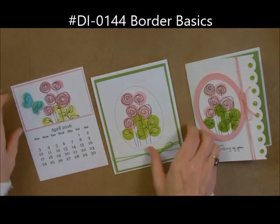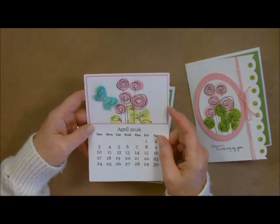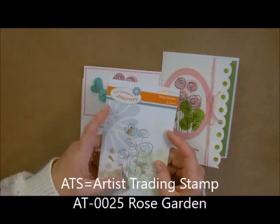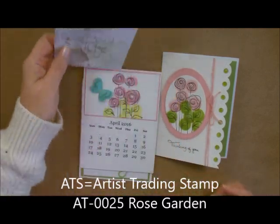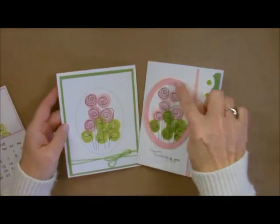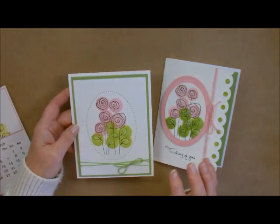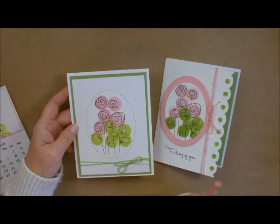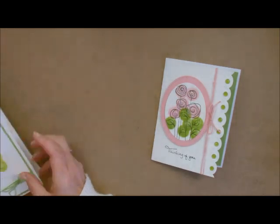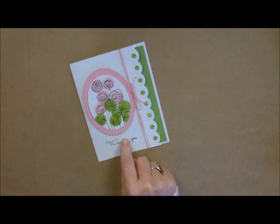Let me show you these cards. This is actually my calendar class and this is the one we did for April. We used that same little ATS called Rose Garden - it's just a one single stamp. I also did it on this card and instead of cutting out the oval with the perforations, I used just the perforations. You can use those oval frames in any way that you want, but I just love outlining a little picture. That's kind of what we're going to be doing - we're going to be using this one right here to show you the sample.